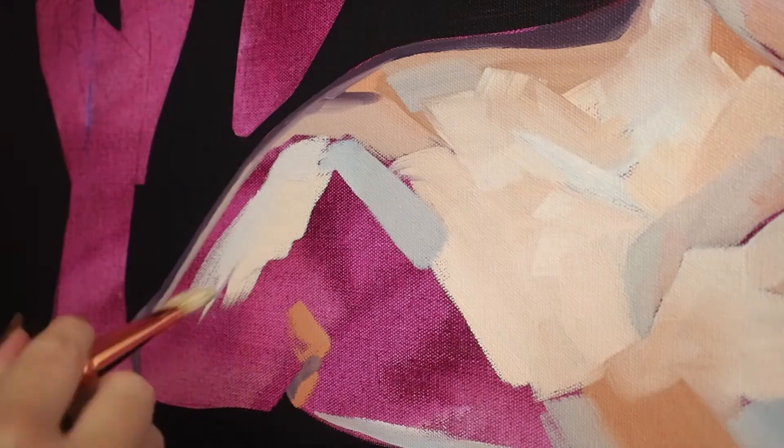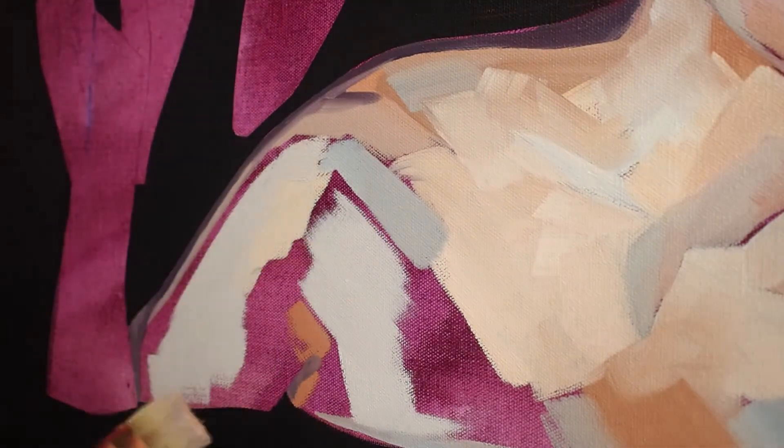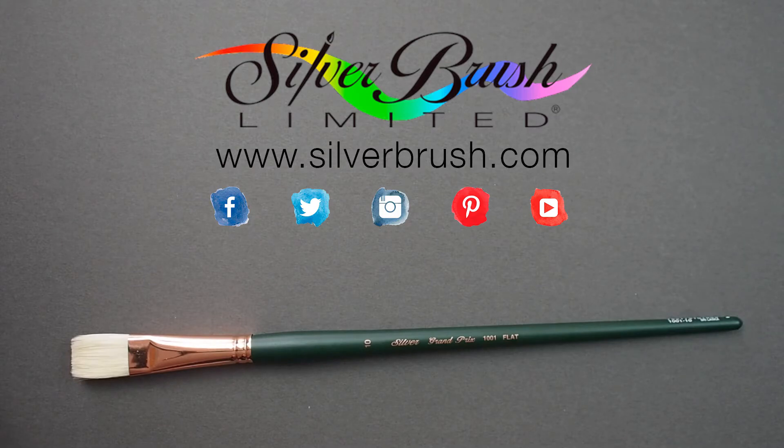Here I'm using a Grand Prix flat to mass in color for my oil portrait. For more information you can visit our website at silverbrush.com.